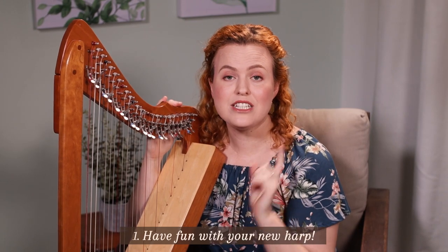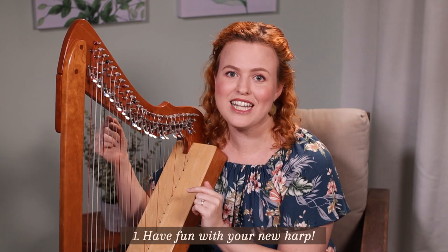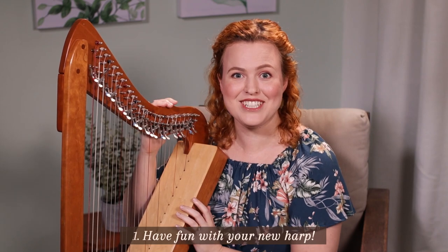You mustn't spend too much time just randomly picking out tunes without any technique because you could start to build some bad habits. So have fun but also move on to step number two.